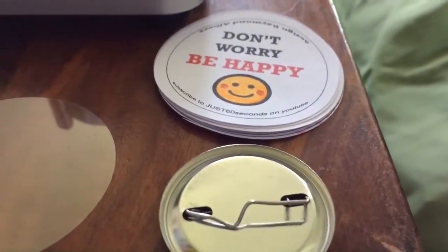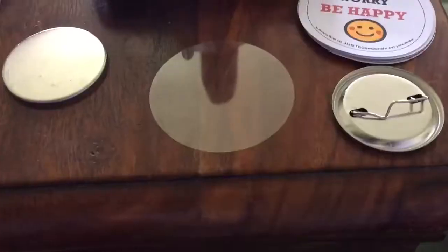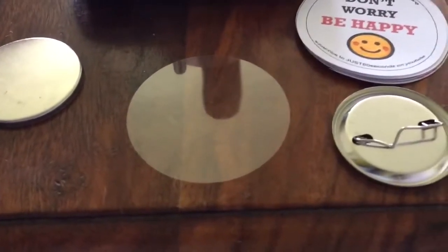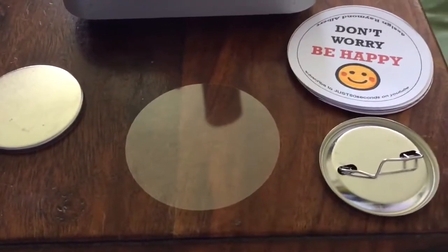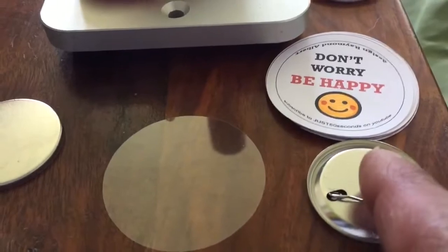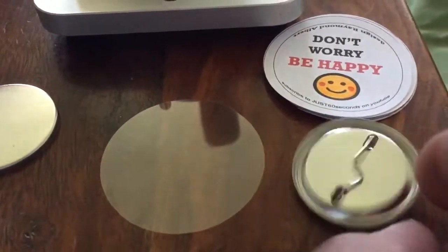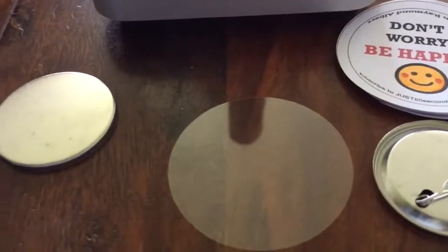This is how to make a button badge in under 60 seconds. You will need four components: the design, the pin on the back, the glossy film, and the metal part.